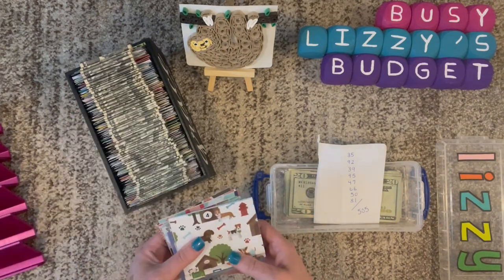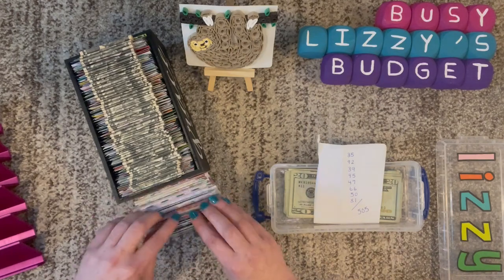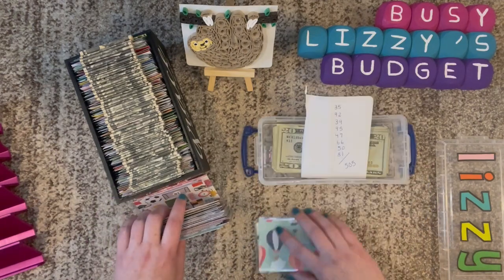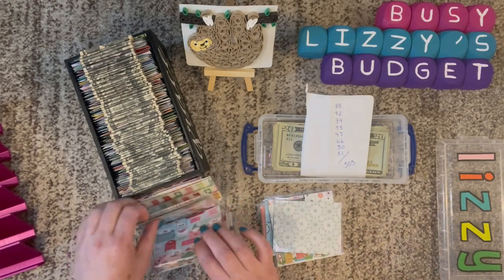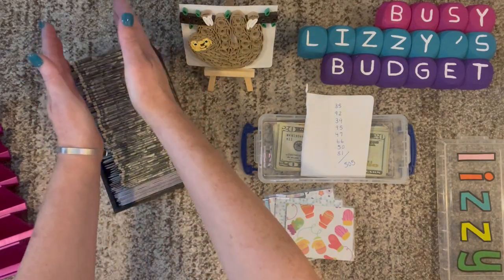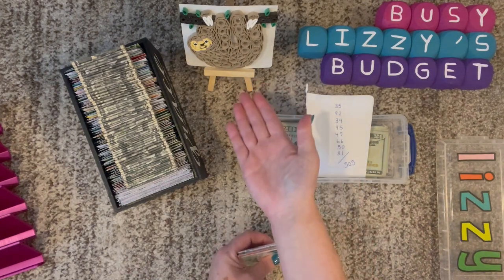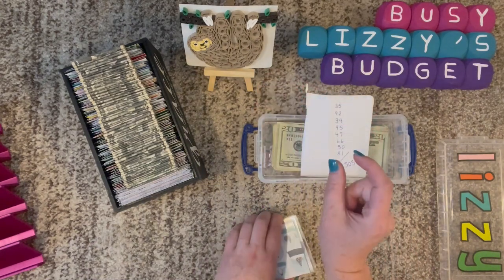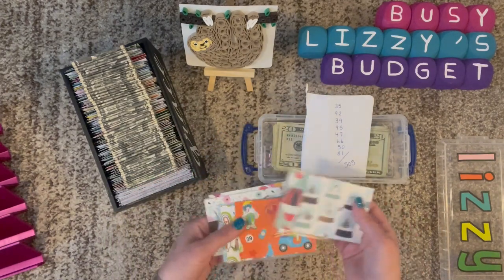I'm going to take these out. We're looking for $35 first. I'll fast forward while I find these envelopes. Okay, so I found the eight envelopes we need to fill today, and I'll put the rest back. While I'm preparing to stuff these envelopes, I just wanted to share — I decided to include some artwork my daughter made for me. My daughter knows I love sloths, and she made that for me out of cardstock, little pieces she rolled up very small, super glued and somehow put together. It's very special to me.